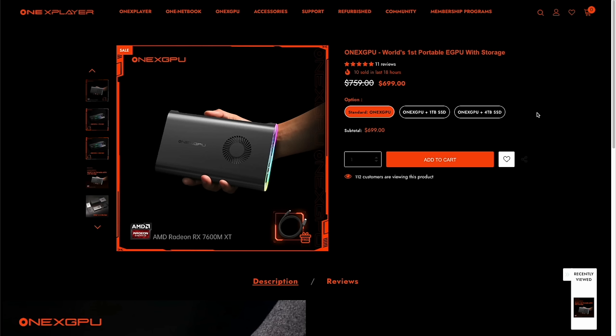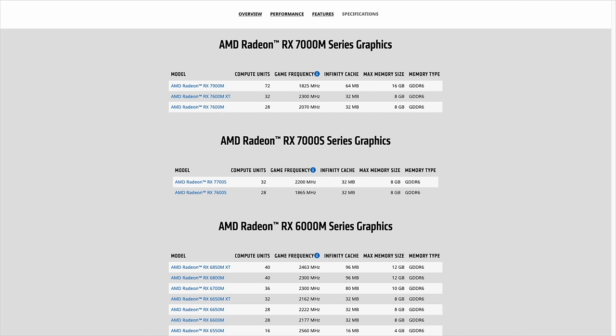Let's start by comparing this against similar products. We'll start with the GPU itself — this is a laptop GPU, the AMD Radeon RX 7600M XT. If we go to the AMD website and look at their list of mobile GPUs, you can see the 7600M XT is second on the list. So it's not the most high-end model — that's the 7900M — but it's the second one behind that. Logically, when I think about one of these external GPUs, I think about what laptops use the same GPU.